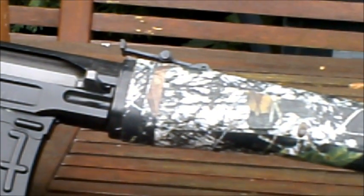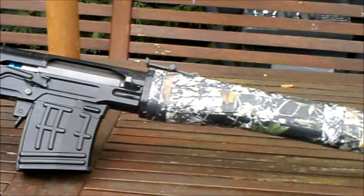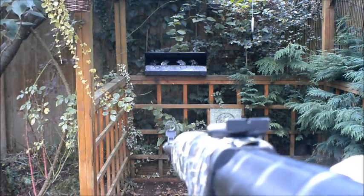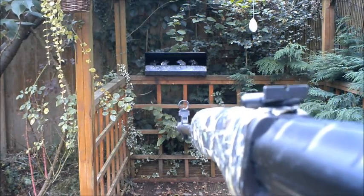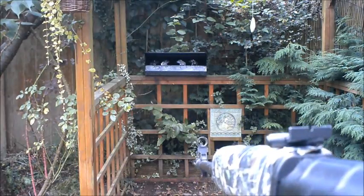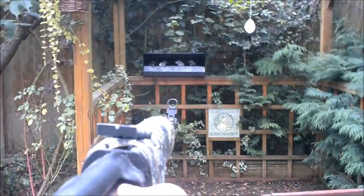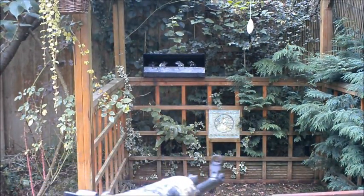The sights on this are basic, to say the very least. I'll cut to a shot of what the sight picture looks like — it is just really, really basic and crude to say the very least.